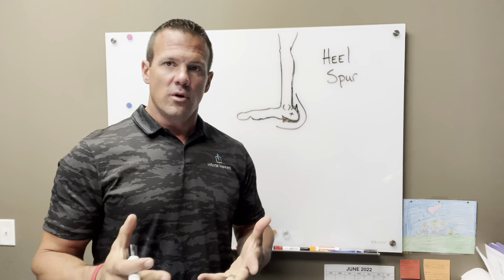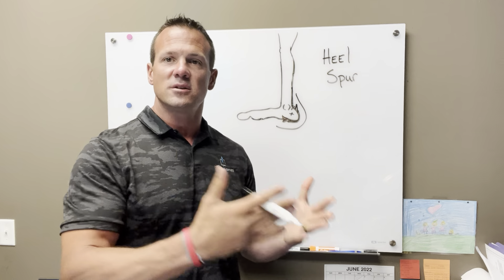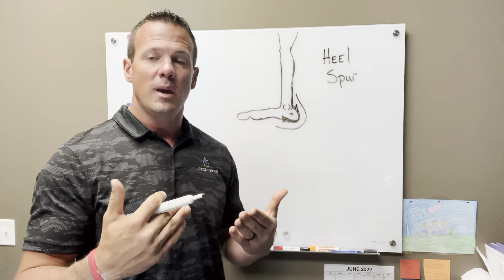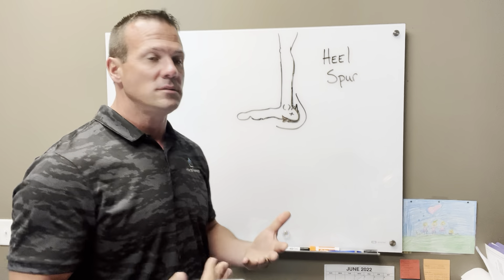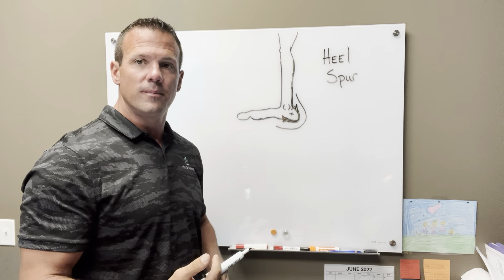A lot of folks come into our practice with a heel spur thinking they have to go have surgery to get it taken care of. But what they may have forgotten is that that heel spur takes a lot of time to develop.